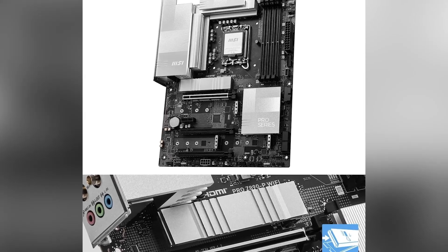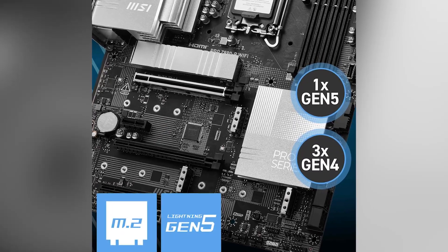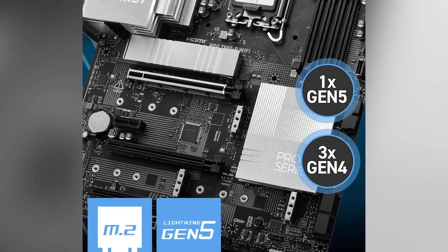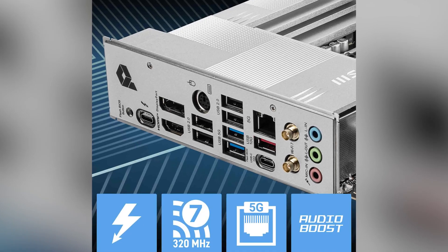Thunderbolt 4 support: Thunderbolt 4 brings true 40 gigabytes per second speeds, 8K display support, daisy chaining capabilities, and USB 4.0 compliance, enhancing connectivity options.